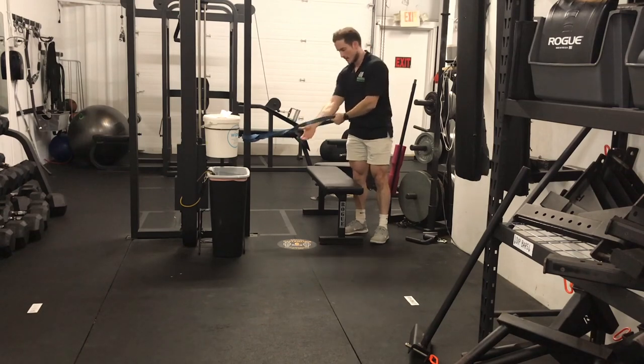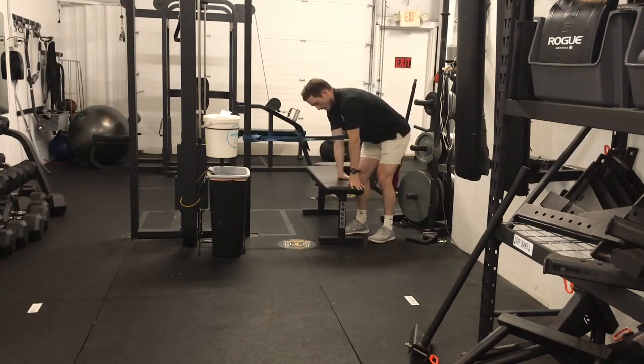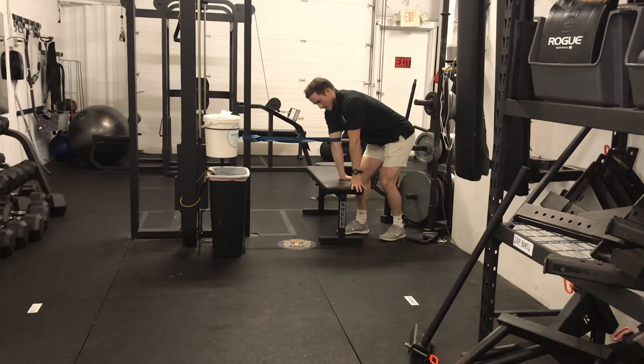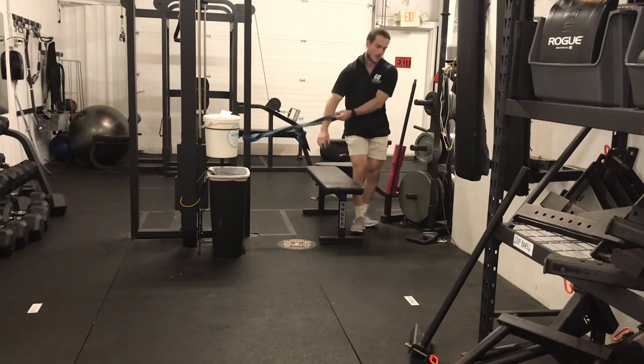I'm going to take that band and put it just above my elbow joint, palm facing the band. I have it on the bench here. What I'm going to do is go from a bent position and then try to get my elbow extended as much as possible — the band is actually helping me get into that position. I'm going to spend about three seconds bent, three seconds locked out, for a total of 30 repetitions back and forth.